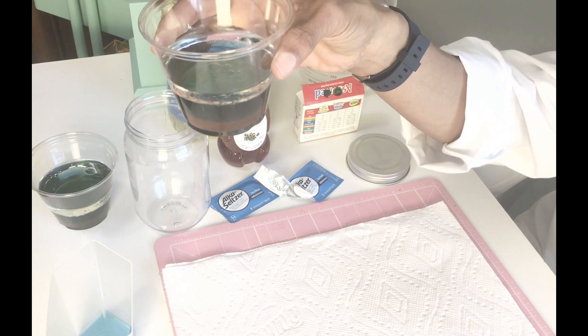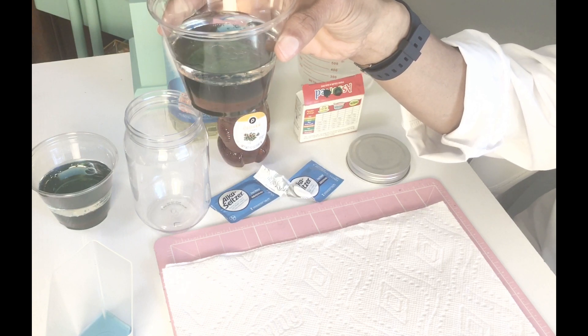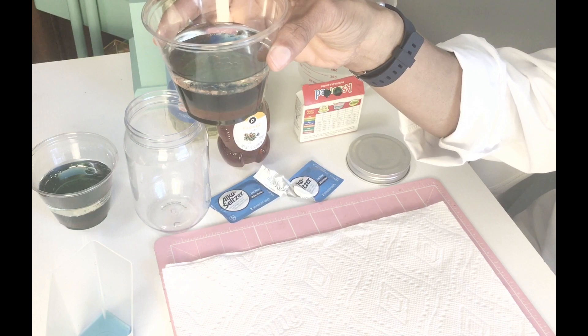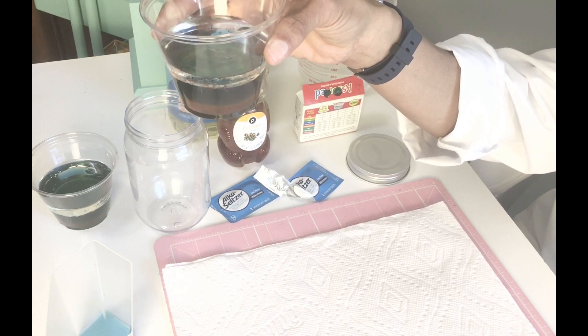All right, so now that we understand a little bit more about density, let's get ready and start our lava lamps. Are you ready?